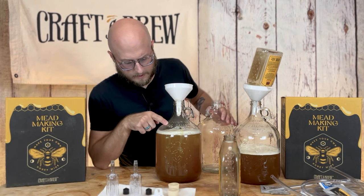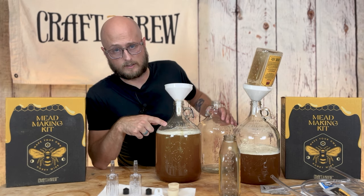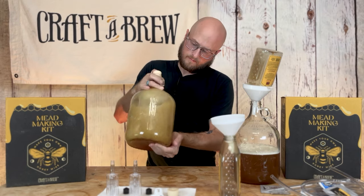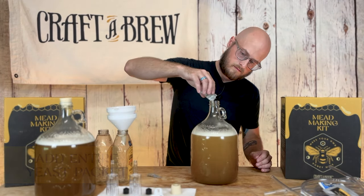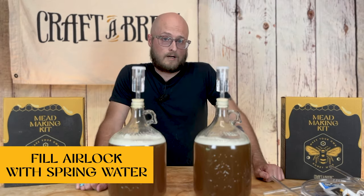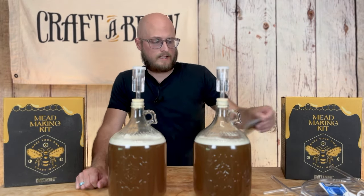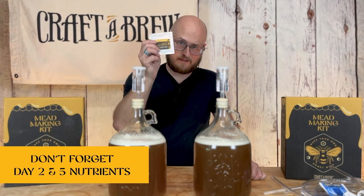Our one-gallon mark is right here. We're leaving about two fingers' width of space under our one-gallon mark. That will allow us enough space for about a pound of fruit when we add that in two weeks. Don't forget that you've got nutrient to add on days two and five, so keep these handy, set a reminder in your phone, and make sure they get their dose of nutrient. That'll help make sure fermentation finishes in that two-week period.